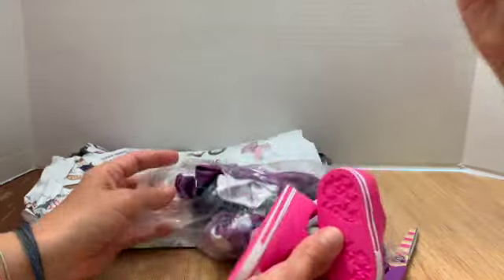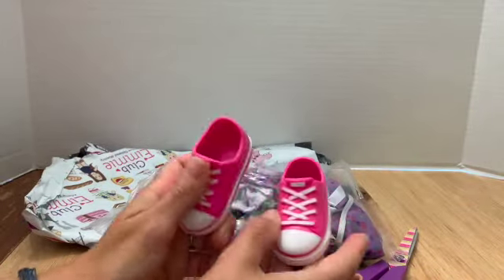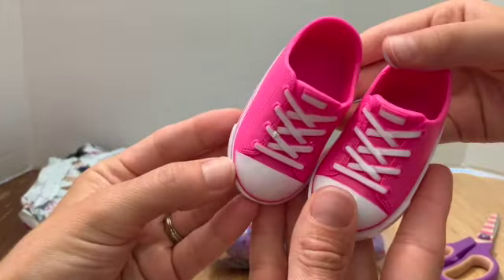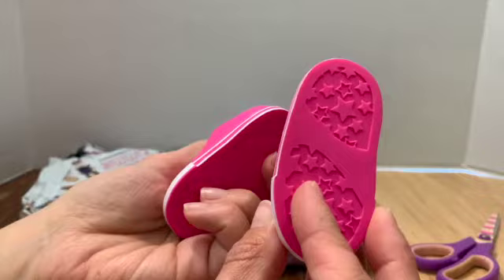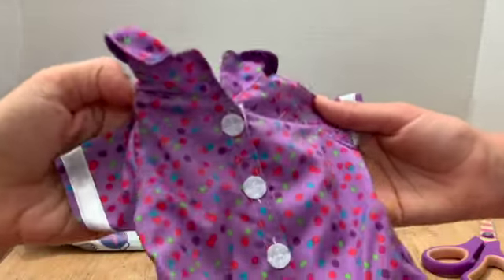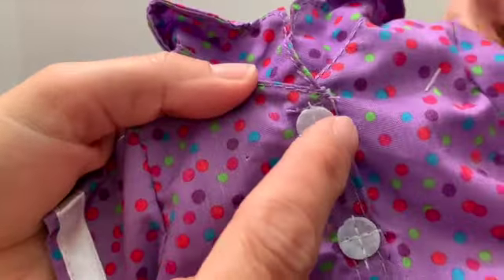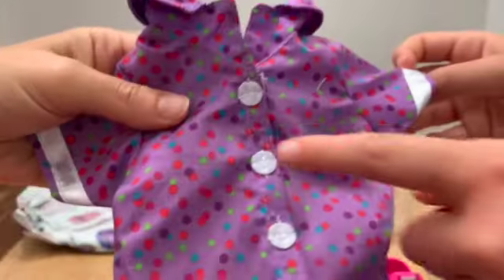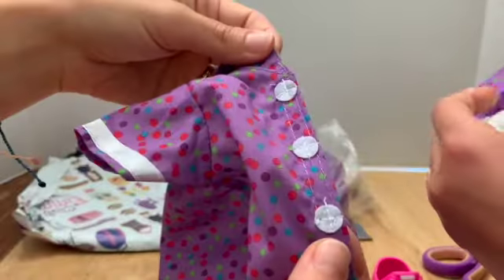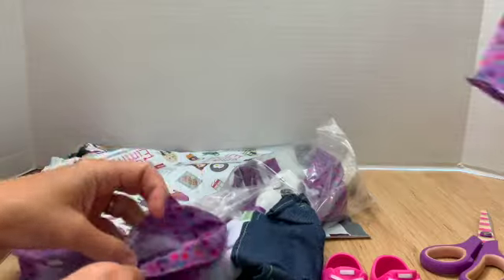It's supposed to come with one outfit and pajamas. Here are some cute shoes — they don't have a slit in the back, so we'll see how easy they are to get on and off; if they're hard we'll just cut a slit. Here are the pajamas — a cute little night shirt with felt pieces for buttons and velcro in the front.